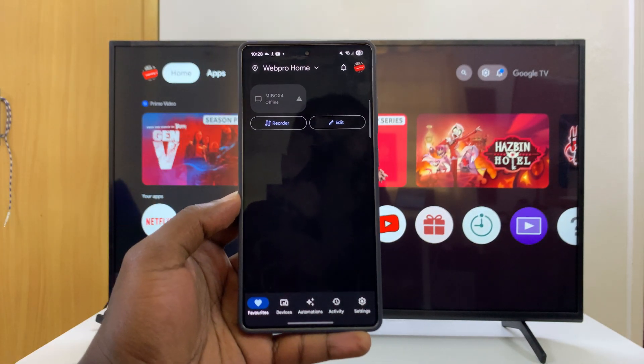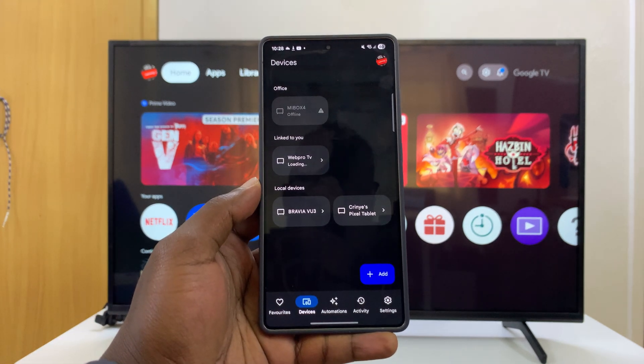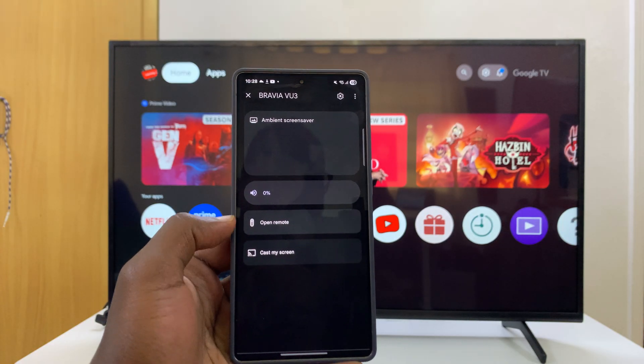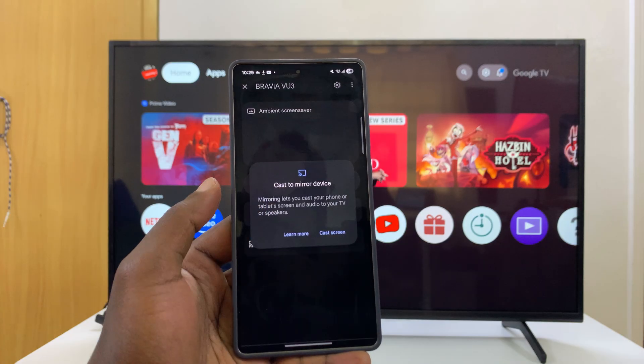Once you do that, launch the Google Home app and you will see the option 'Devices'. Click on Devices and you should see your Sony TV. Click on that and you have a couple of options — you can choose Remote to use your phone as a remote, and also you can Cast My Screen.